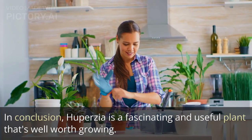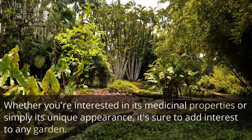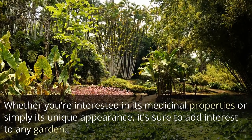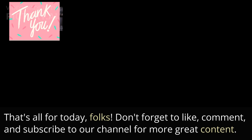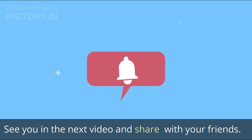In conclusion, Huperzia is a fascinating and useful plant that's well worth growing. Whether you're interested in its medicinal properties or simply its unique appearance, it's sure to add interest to any garden. That's all for today, folks. Don't forget to like, comment, and subscribe to our channel for more great content. See you in the next video and share with your friends.